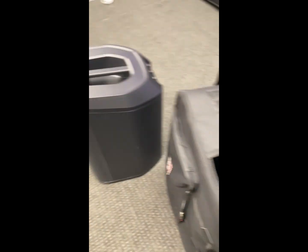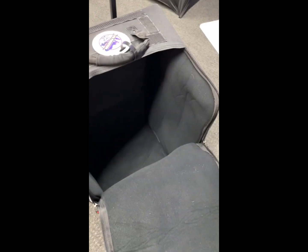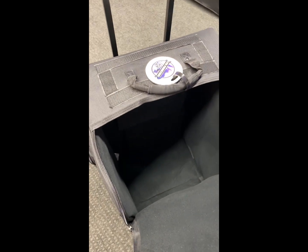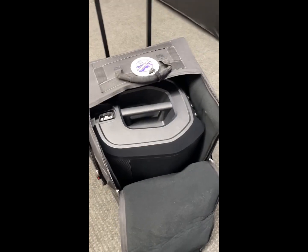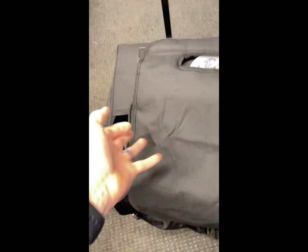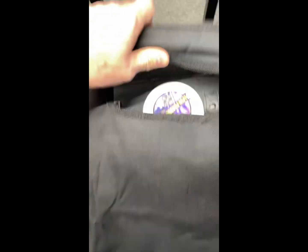Let me show you real quick — it's all padded, really nice padding. If you're going to spend the money on a nice Bose system, you want a nice padded bag, and this thing is freaking awesome. Fits in there like a glove. There you go — it fits right in. You do have a little bit of space here, but overall it fits snug, and it pops up and velcros on the top.